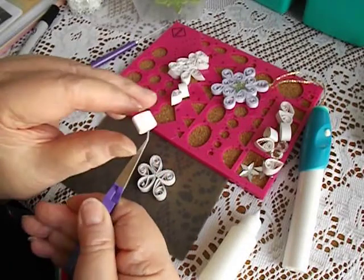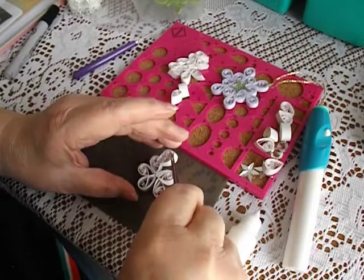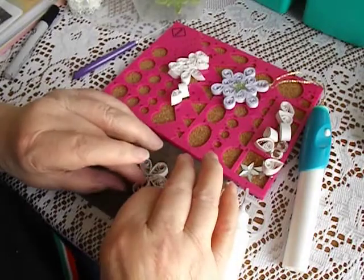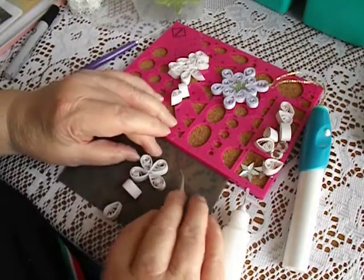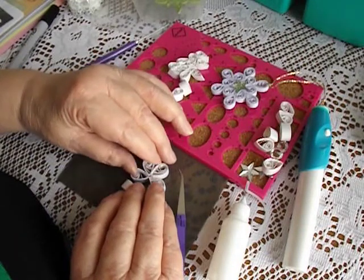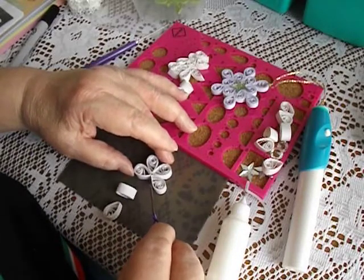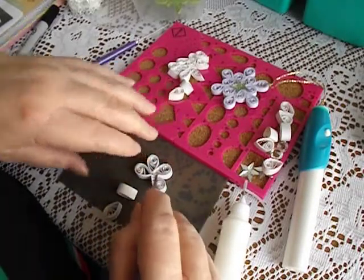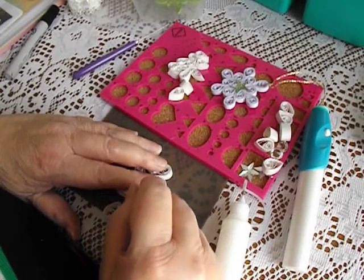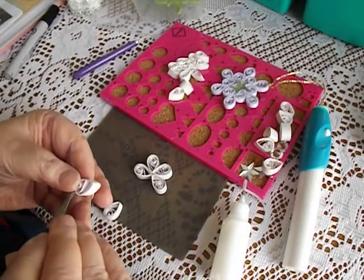I've just glued the wrong side, so I'll change the angle of the tweezers. Get these out of the way for a minute. Sometimes they don't always go down to the very middle, but don't let that stress you because we're going to cover it up with a piece of pretty bling.